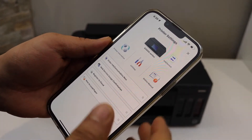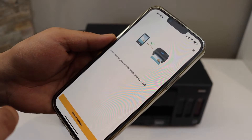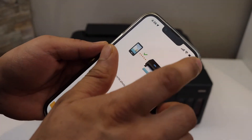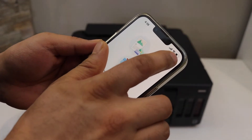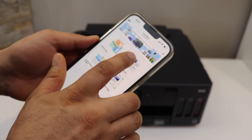Instantly you should be able to see your printer here and now we can start using it for wireless printing. Note that this printer can only print — there is no copy or scan option available.